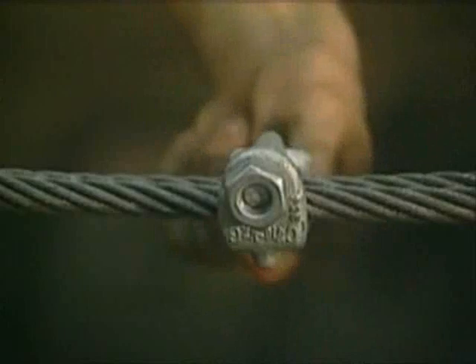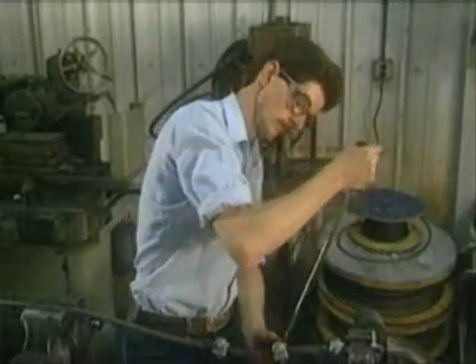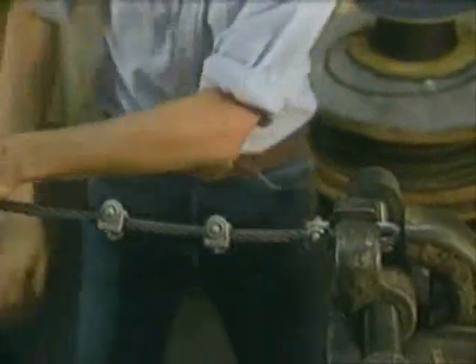Tighten the nuts on all of these wire rope clips with the torque wrench, again alternating from one nut to the other until the recommended torque is reached. At this point, all the nuts of all the wire rope clips must be tightened to the required torque. Don't forget the wire rope clip at the thimble. Make sure that the nuts are tightened with the torque wrench by alternating from one nut to the other.